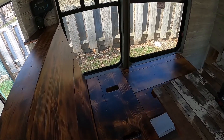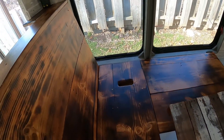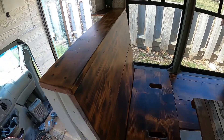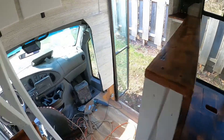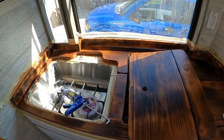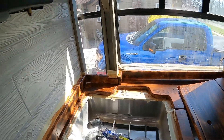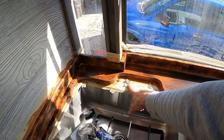Welcome back to 'Doing Stuff in a Bus.' The satin finish came out really nice on the benches — they have just a little bit of gloss shine but they're not reflective, which is cool. The countertops also have that finish. I already opened up the sink to start working, and today we're working on sink installation.